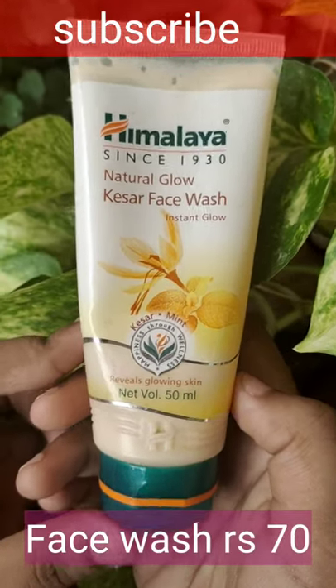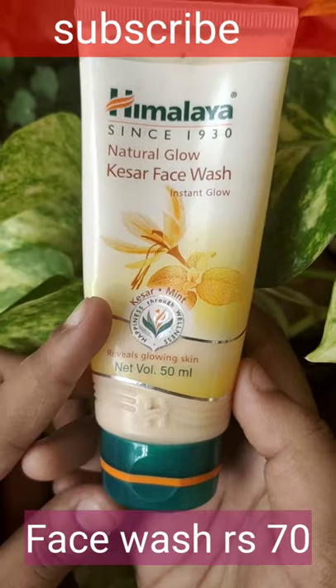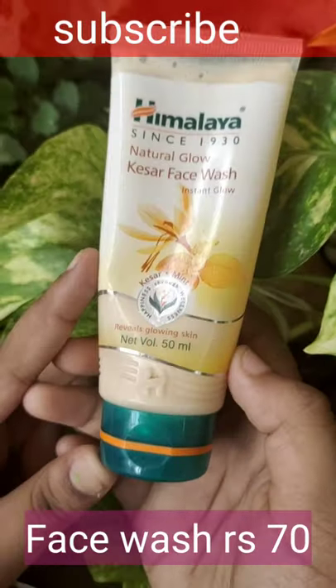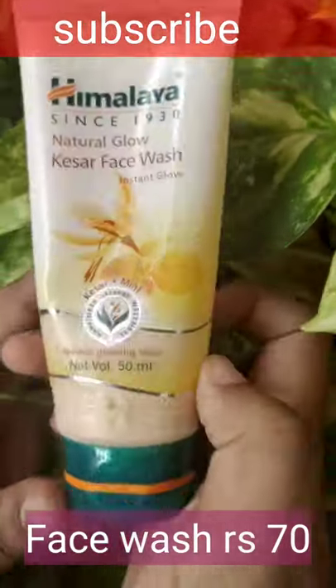How to do skincare with Himalaya products. Let's get started. Cleansing is the main step, so here I am taking Himalaya Natural Glow Kesar Face Wash, 50ml product, only 70 rupees. Instead of this, you can use any other face wash.